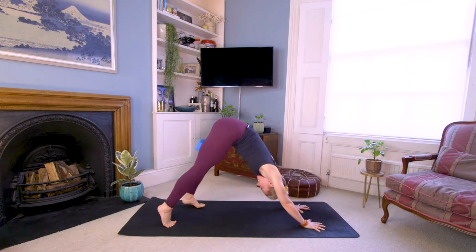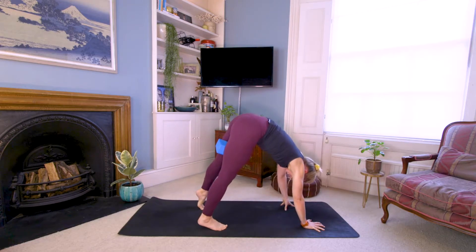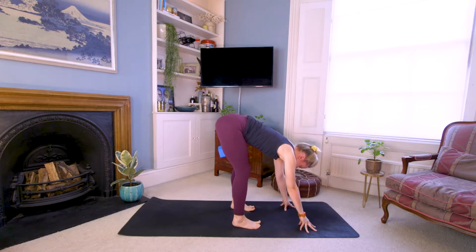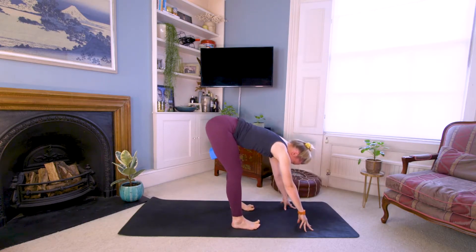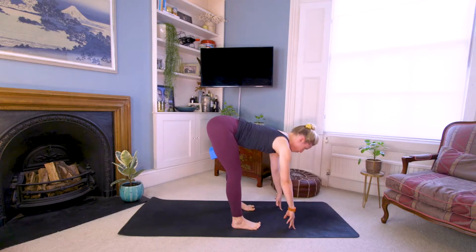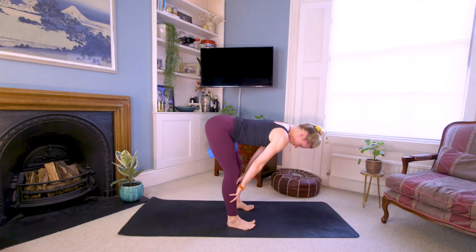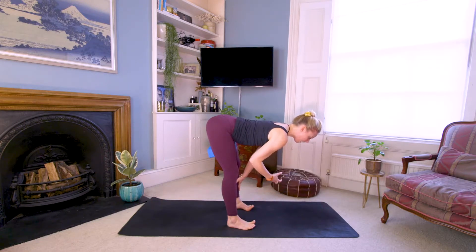Start to walk your feet and hands closer in towards one another — forward fold. Tiny little bend in the knees, tilt the tailbone back, rise up onto your fingertips, pull the crown of the head forward — ardha uttanasana, your halfway forward fold. You can always place your hands onto your shins instead. Hold that for a moment. This is a very active stretch. Putting the brick in there, we realize how active it really is — this is the feeling you want to find in your regular flows.